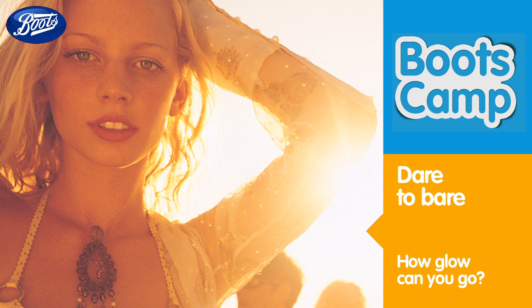When you've got a glow on the outside, it really does give you a bit of a boost on the inside. Prepare to bear with our four easy steps to the perfect self-tan and glow.